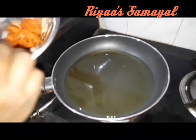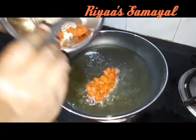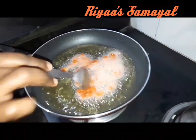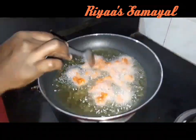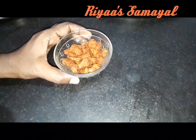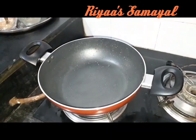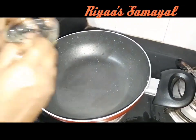Add some chicken, roast it, then add the rice.